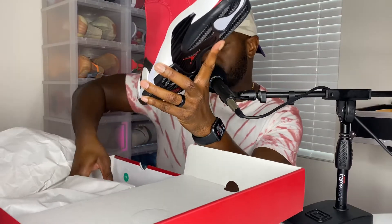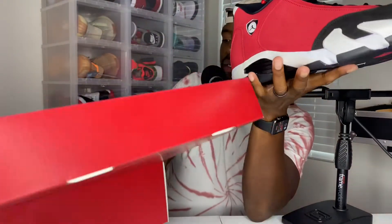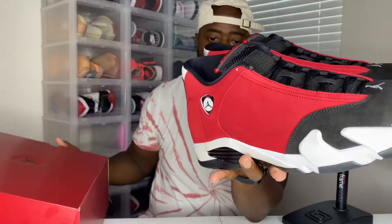I was super excited to hit on these because I knew they were going to be a very difficult release. Everyone I talked to who got their hands on them felt the same, and I was very fortunate to be able to do that. Taking them out of the box, this is one of my favorite releases of the year without a doubt. I love these shoes — the majority red colorway is just aesthetically pleasing. I'm a fan of 14s; my favorite would be the Last Shots, but this is a close second.